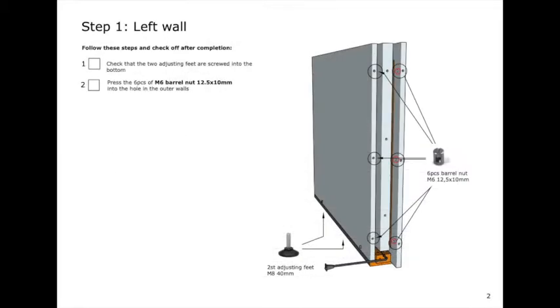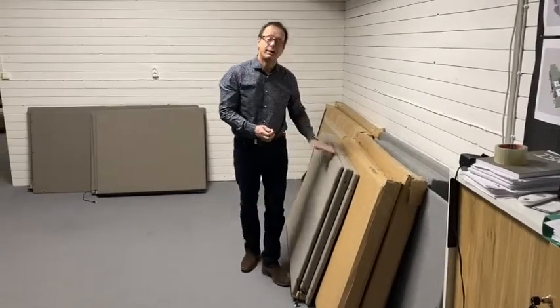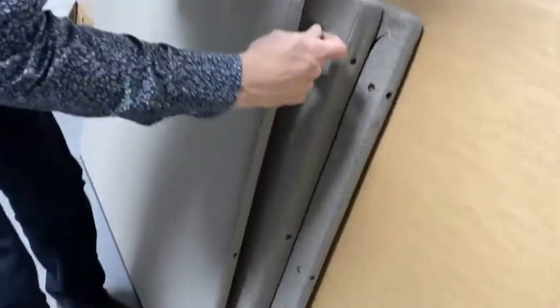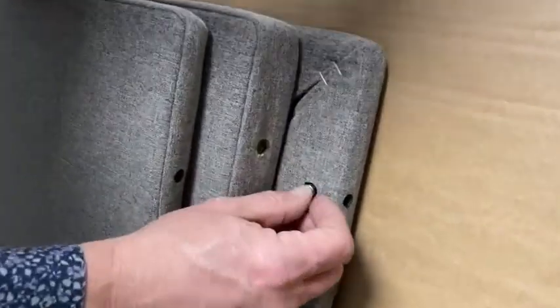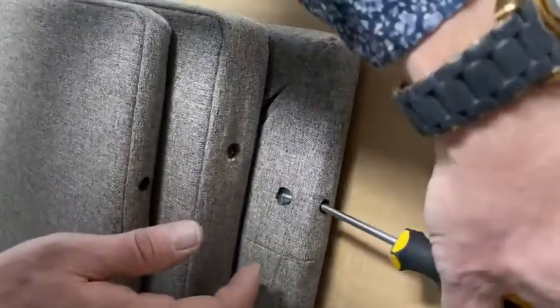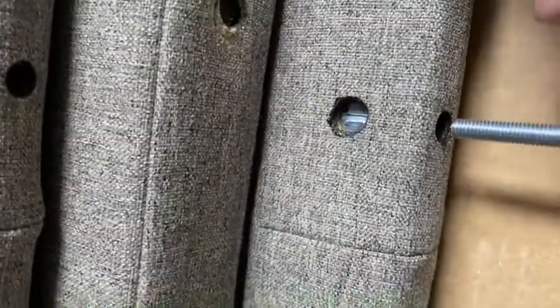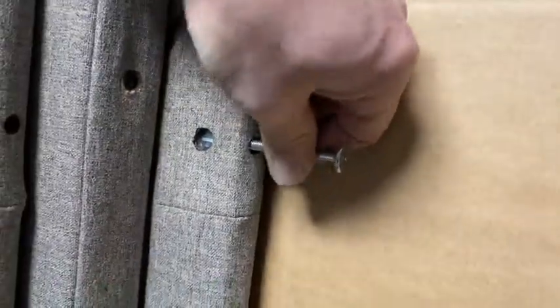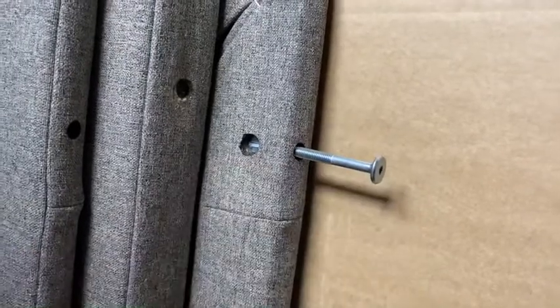This is step one. We have now unpacked all three Hilo sides and we start with the left one. The first thing we're going to do is to assemble six small barrel nuts. They go in three holes on this side and another three holes on the inside of the absorber. Just put it in the hole, check that it's correctly inserted, and one extra trick is to test it with this 70 millimeter screw. This one is perfectly mounted.